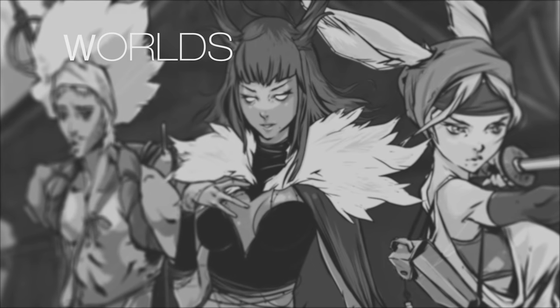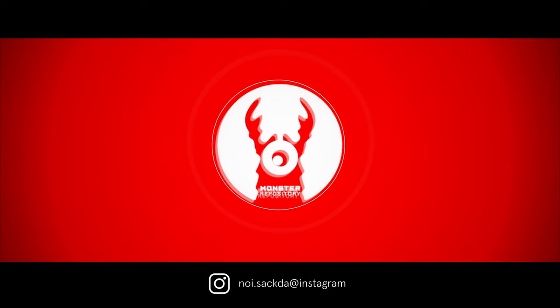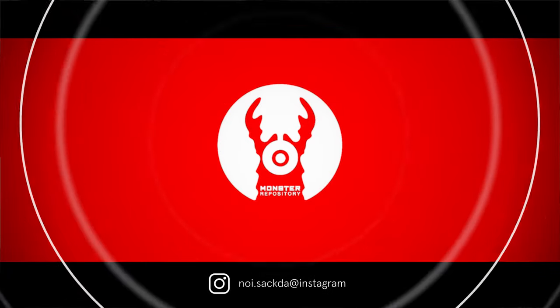Drawing part two. Hey, what's up guys? So this is going to be drawing number two — actually not drawing, it's gonna be inking of my last drawing that I did of Beast from the X-Men.